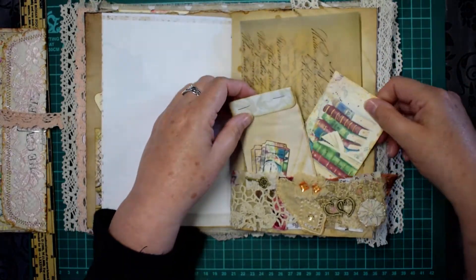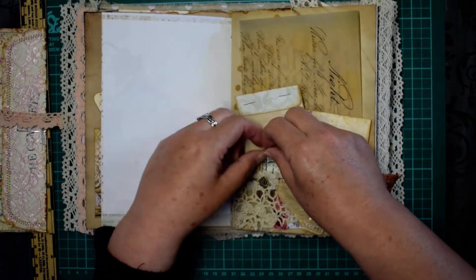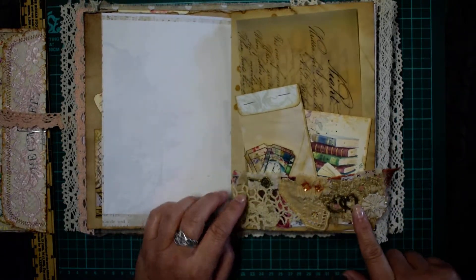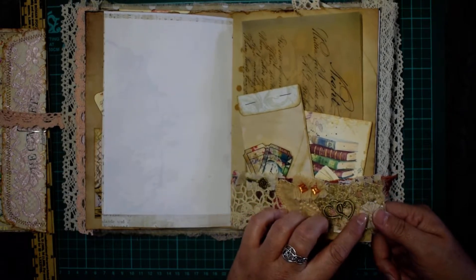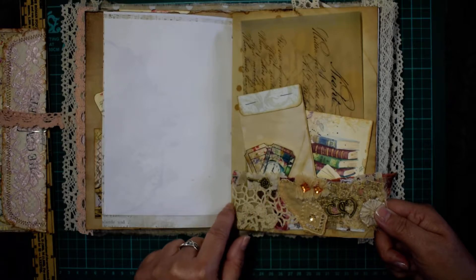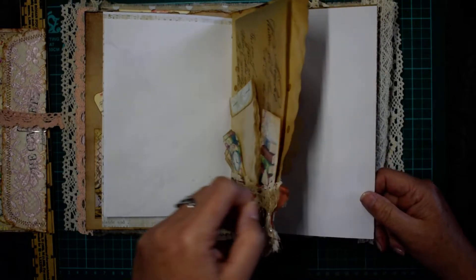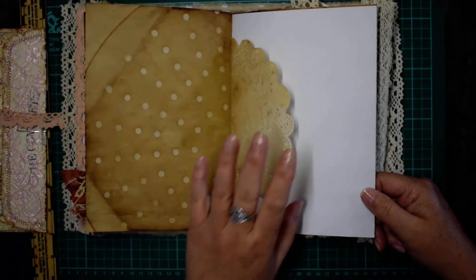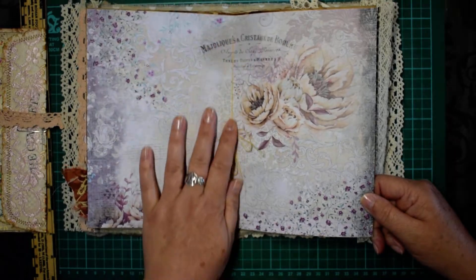In here I've put a vellum printed letter along with a little journaling card from the kit, a nice little waterfall notebook, and some tickets. This is another piece — the pocket piece of the snippet roll — with all the hand embroidery stitching on it, plus a few little elements added by hand, and a nice doily.